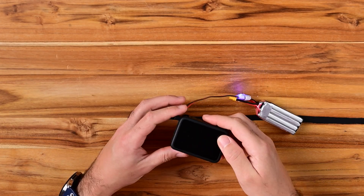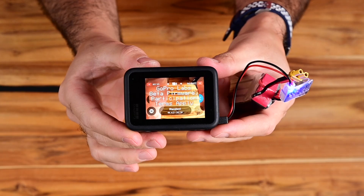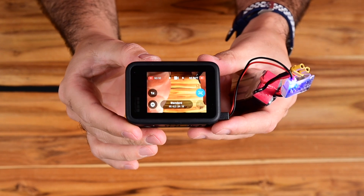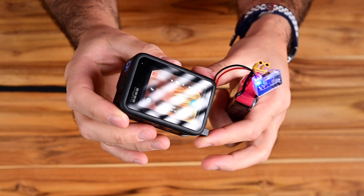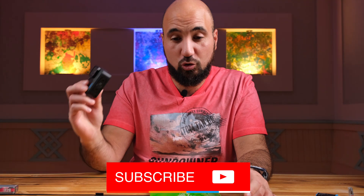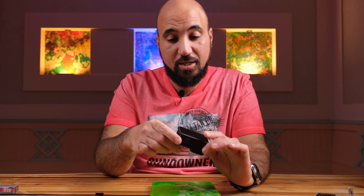Now if I turn it on, it works — you can see GoPro Labs Beta appears and the GoPro works. That's it for today. I hope this video helps you solve the issue with the error message when powering the GoPro from a LiPo battery. See you in the next one, thank you very much!